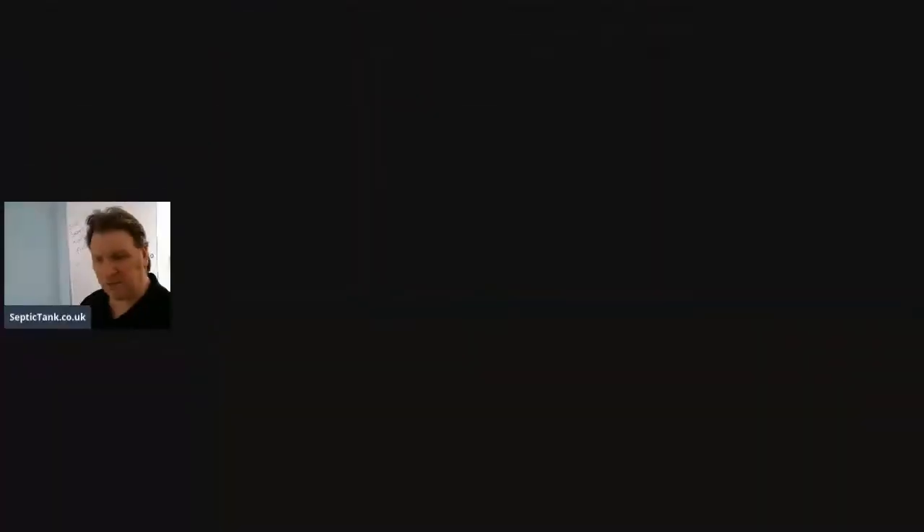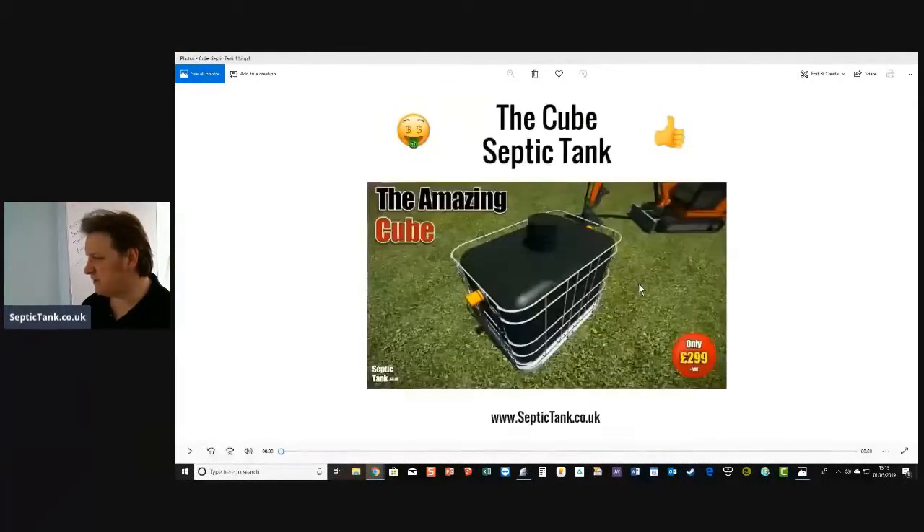That is what I mean by an onion-shaped septic tank. They call them onion-style septic tanks because they look like an onion — although it's a very strange-looking onion, almost like a light bulb or an upside-down lollipop. I'm going to show you the pros and the cons of the onion-shaped septic tanks versus the bullet septic tank.